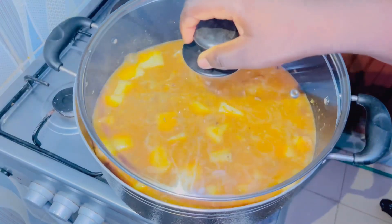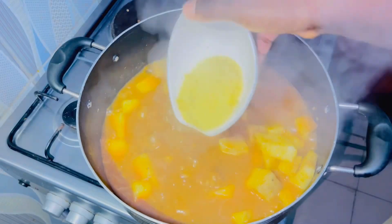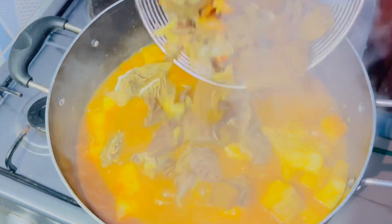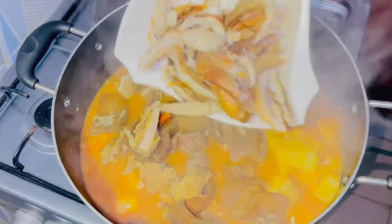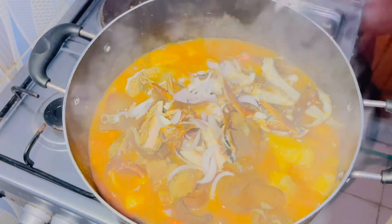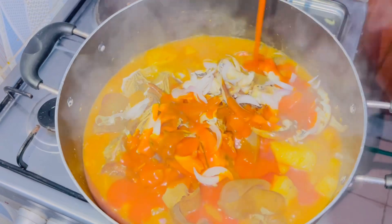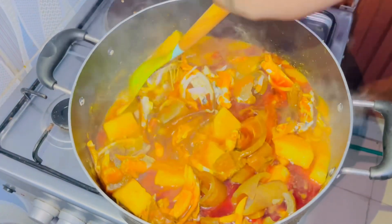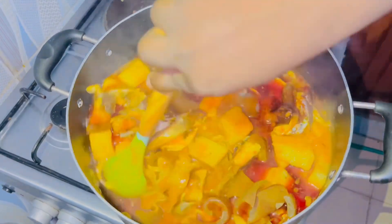Cover this to continue boiling. Once it has boiled for about five more minutes, add your seasoning to taste, your cooked and set-aside protein items, smoked panla fish, some more onions, and some palm oil. Stir everything together until properly combined.